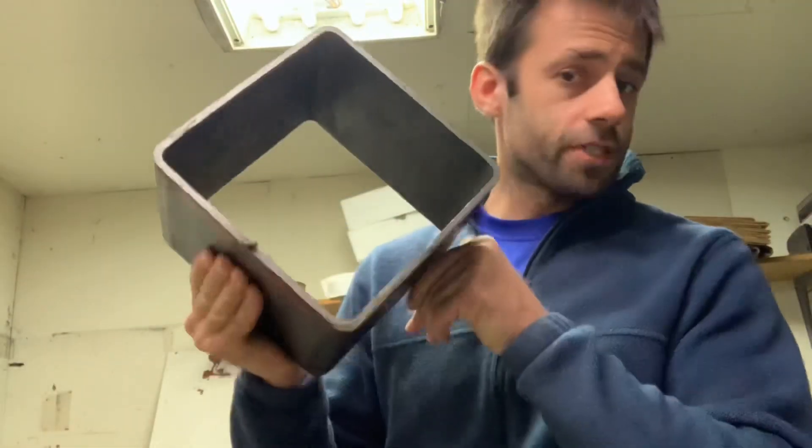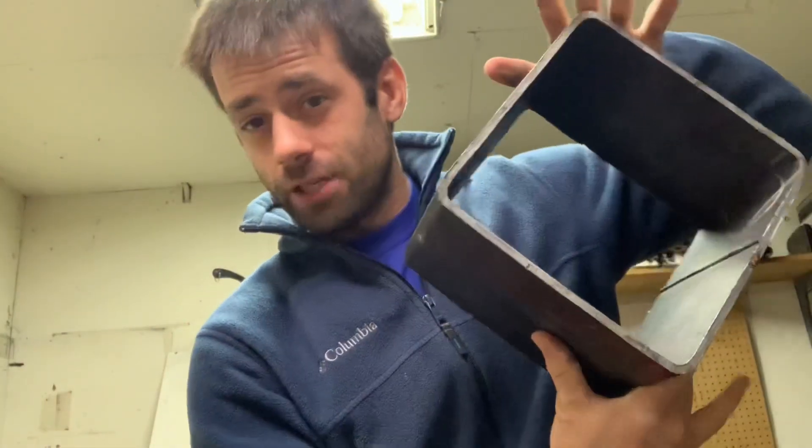The first thing we need is something that's going to be able to withstand a lot of pressure. I went to the metal store and I found this piece of cut off square tubing, and this will work nicely as a flask for our sediment. So let's take this and build a pressure box.